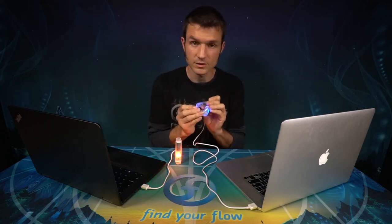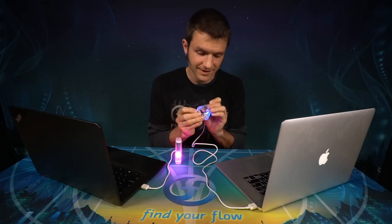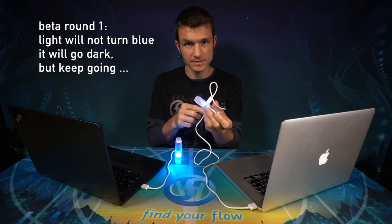Don't worry about bumping other things inside the light — I haven't managed to mess one up that way yet. Once you've done that, the light should turn blue. This means it's connected.